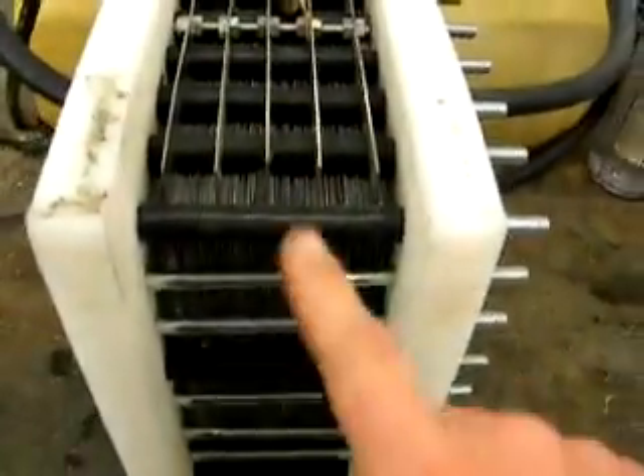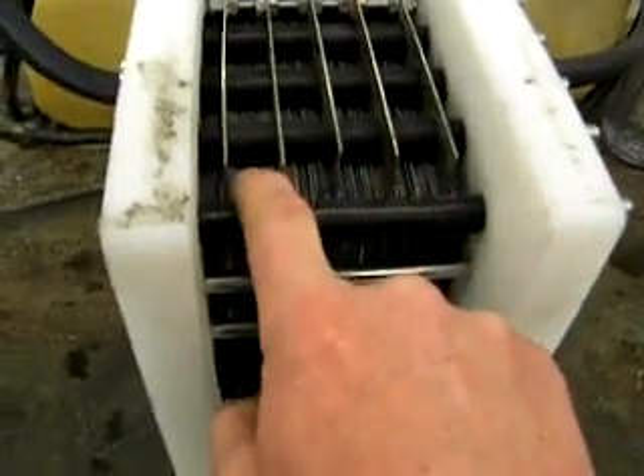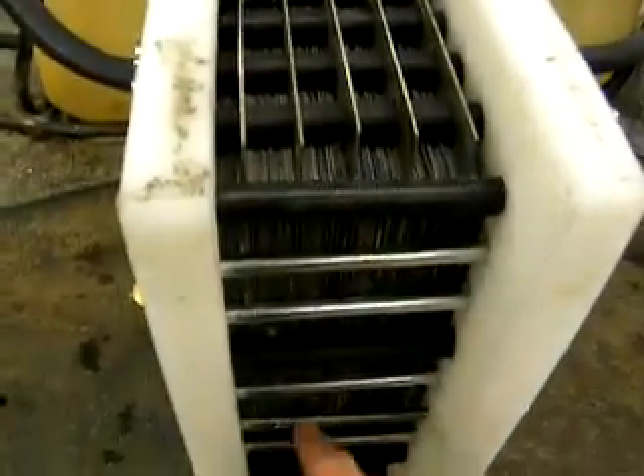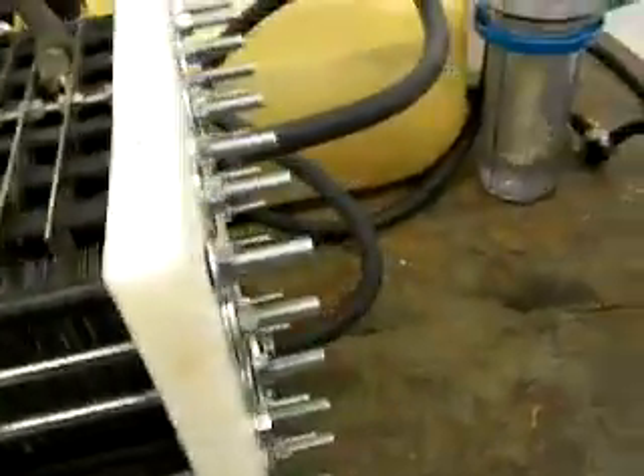I've got a 51-plate cell. There are four neutral plates in between each one. There's a positive, then four neutrals, then a negative on the bottom, then a positive, four neutrals, and then a negative on the bottom again.